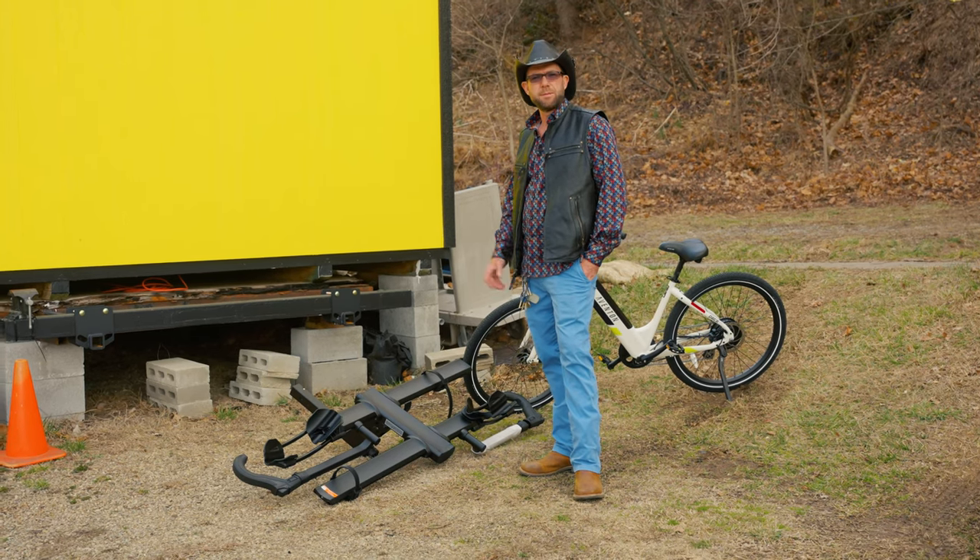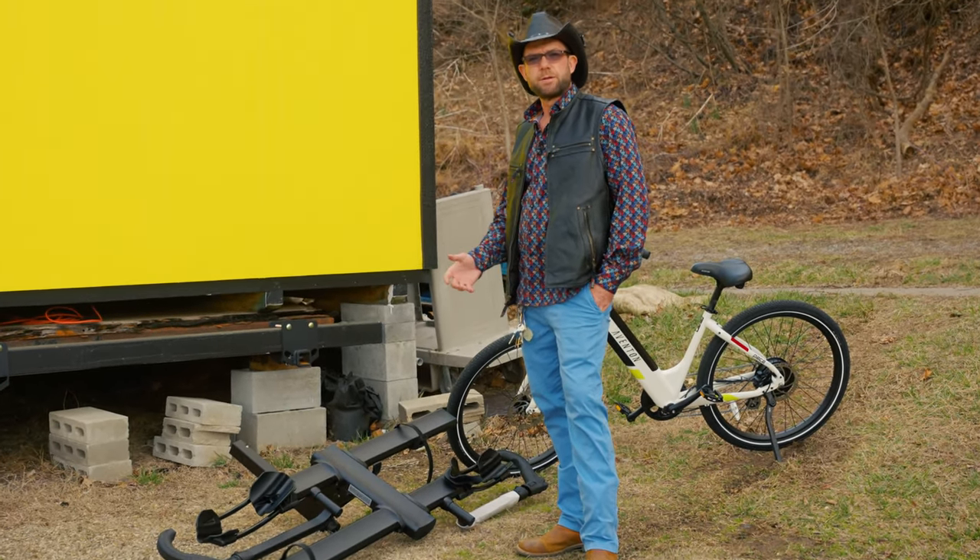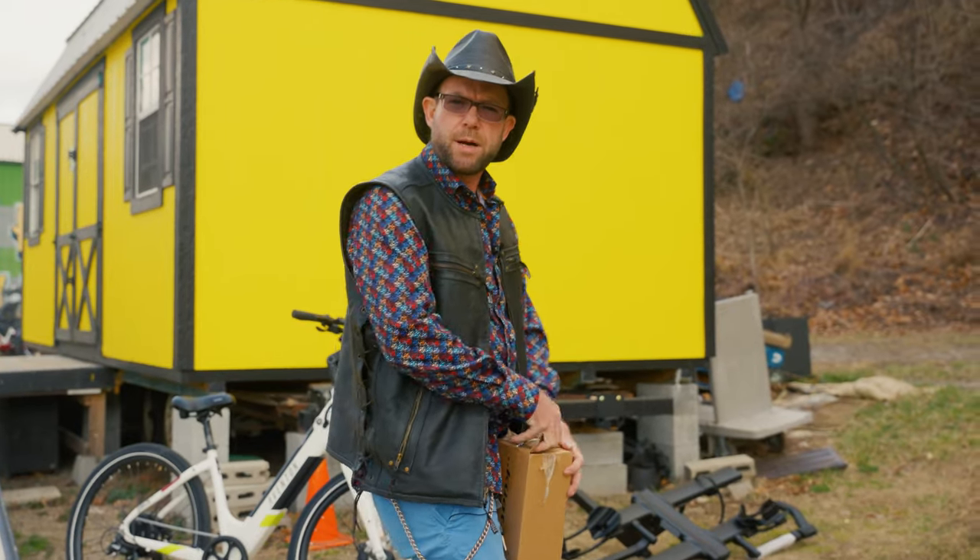So, you're thinking about getting an e-bike, maybe you have one already, wondering how do I transport it? Let's talk about Kawha.